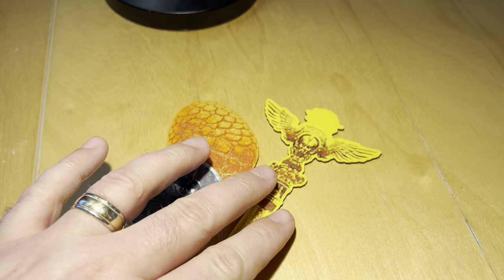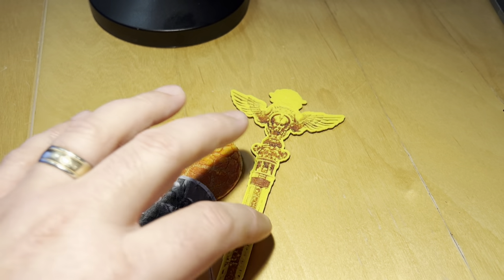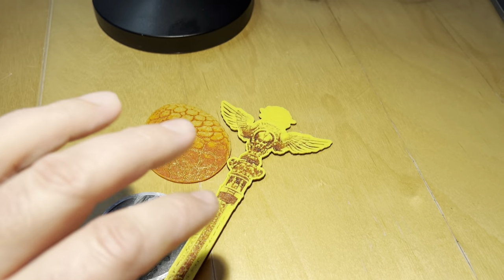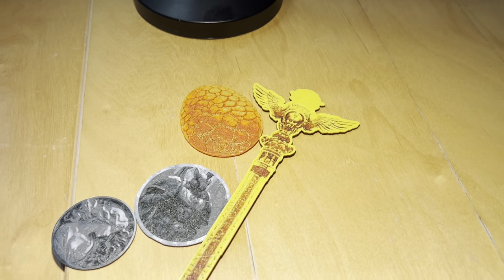We'll also be including shaped items such as these magic items that you can actually print off and use as props inside of the game itself. These will work on all 3D printers that are FDM printers, so they are printers that use PLA.